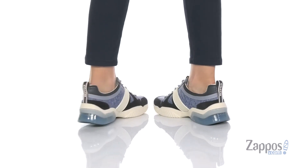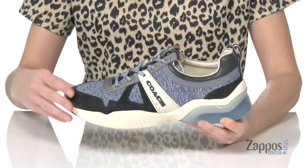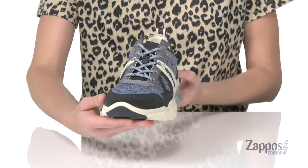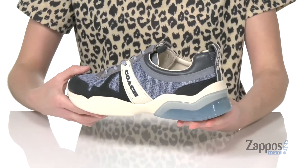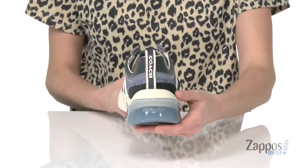Your athleisure look will get a lot more stylish with this sneaker. It's got a leather and textile upper that looks super cool and sporty with a little bit of a streetwear-inspired look. There are functional laces on the top and a pull tab at the back to get these on,